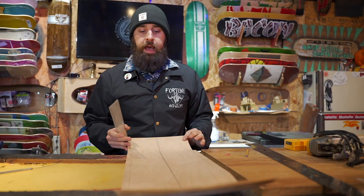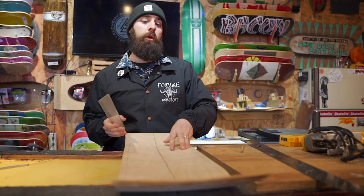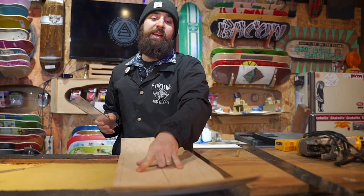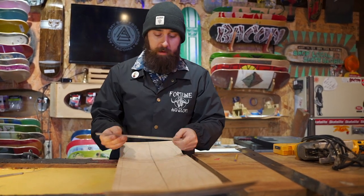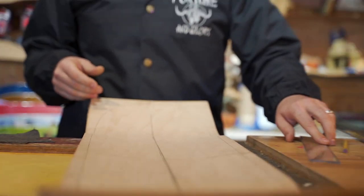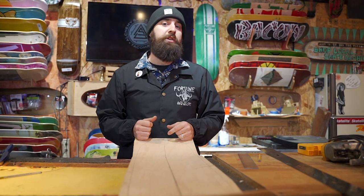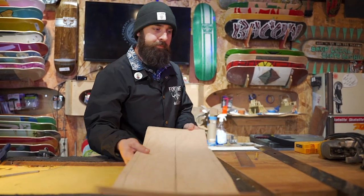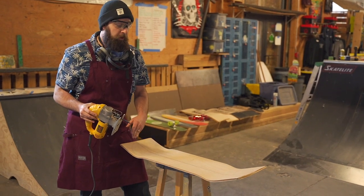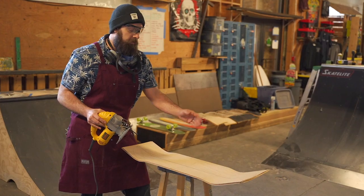Now that we've got our shape roughed out, before we cut anything we're gonna do a couple of quick measurements across the board, making sure that the center line is indeed the center of our shape. We've got a nice symmetrical shape, so we're gonna grab our safety gear and our jigsaw and cut this out. We're gonna cut around the perimeter, making sure that we don't cut across our lines, and then we're gonna sand it from there.